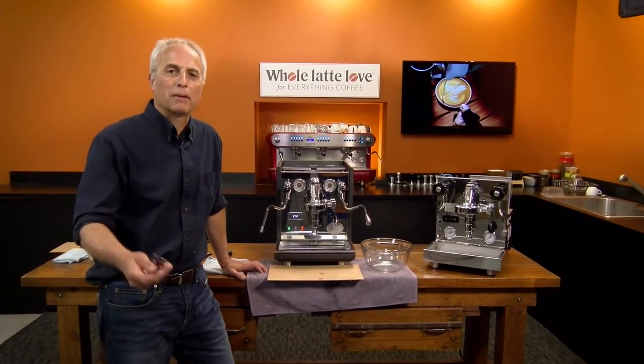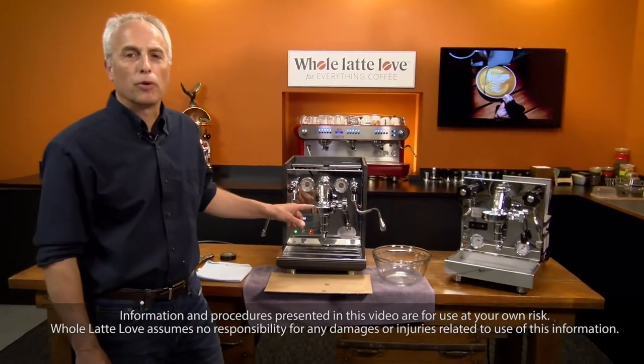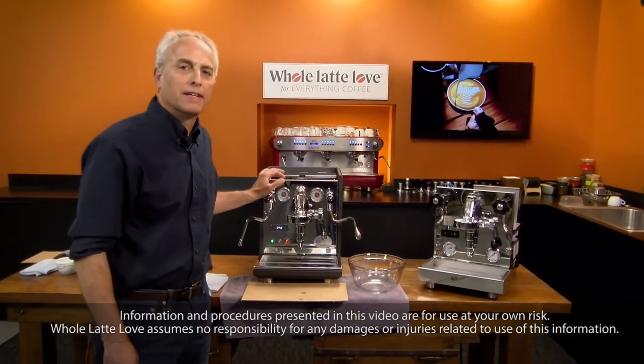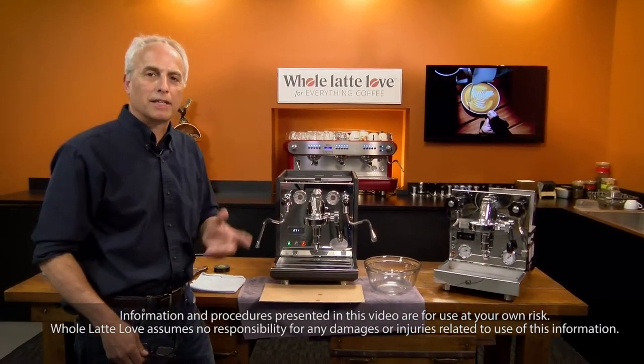Hi, I'm Todd with Whole Latte Love. We have Mark behind the camera. We're going to show you how to drain both the brew and steam boiler on the ECM Synchronica and the Profitec Pro 700. Now if you like these types of videos, subscribe to our channel please and click on the notifications.